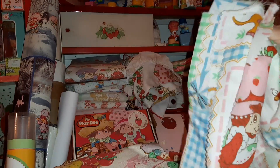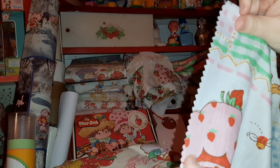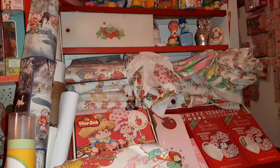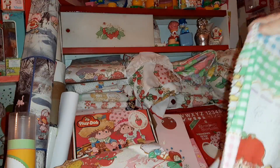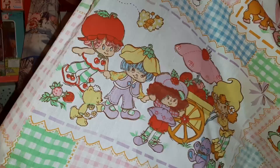This I believe was a sheet at one time - I probably picked it up this way. You can see someone was maybe planning to make something out of it; they used pinking shears along the edge. This is one of my favorite designs of sheets. It has Lemonada, it has Cafe au Lait and Burrito, and of course Strawberry and Custard. It's kind of hard to show you these really big designs. We've got Cherry Cuddler and Almond Tea - it's a really good one.